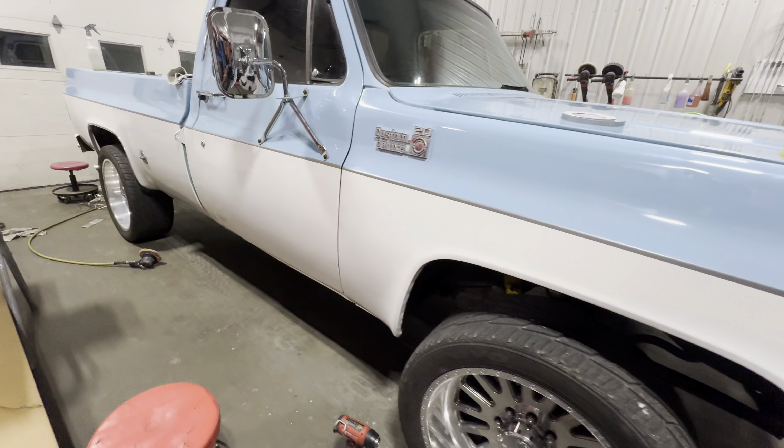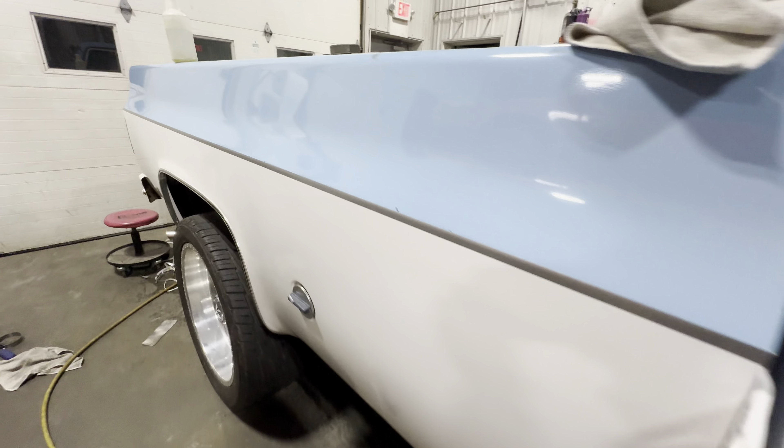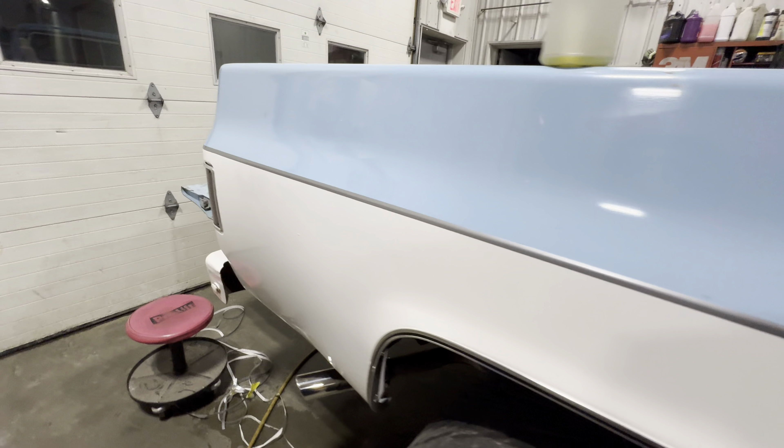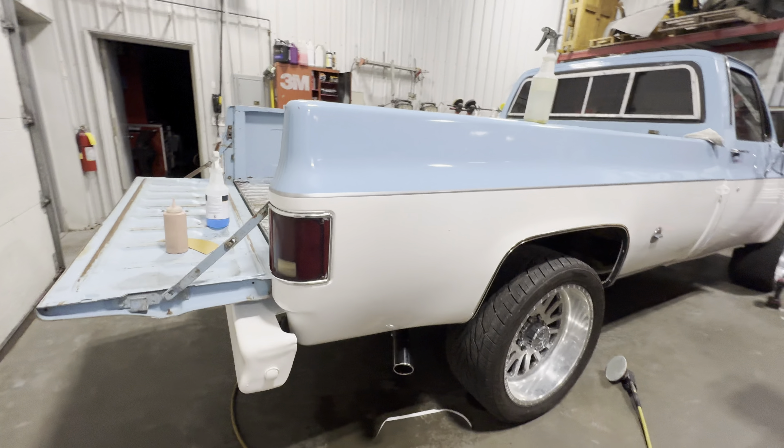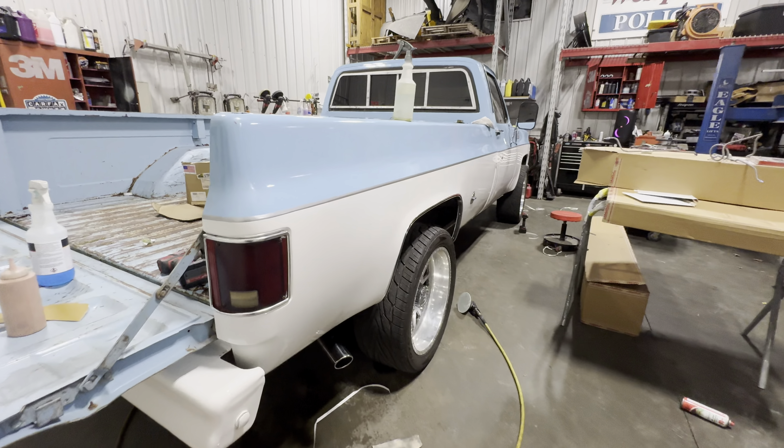Nick's polishing the wheels. The pinstripe looks pretty nice, nice and straight — definitely cleans up that two-tone and separates it pretty good.